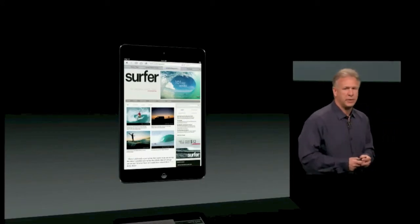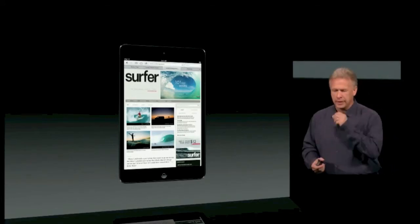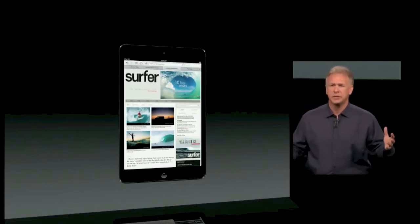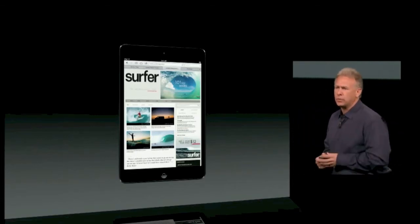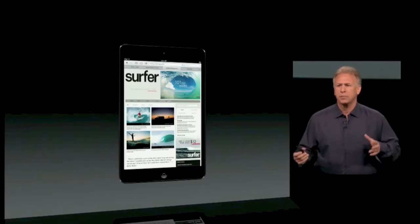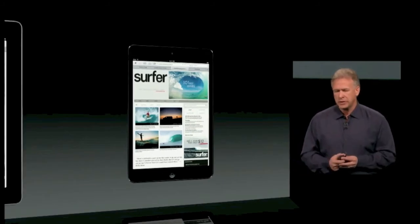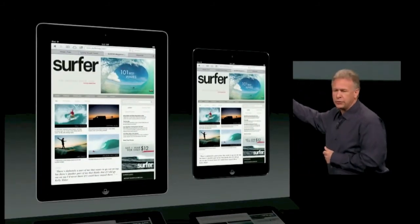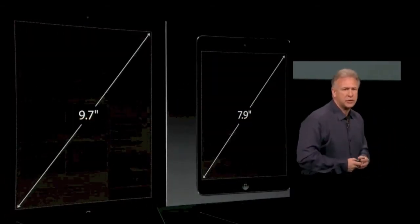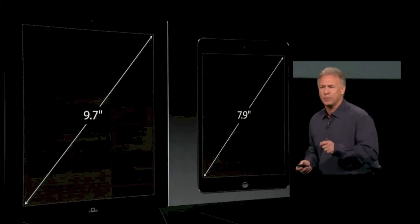I think one of the biggest questions people wonder is what screen size did we pick and why? The team worked really hard thinking about this. We want an iPad that's capable of running all that amazing software written for iPad without developers having to do any work. We want it to be smaller so it could be thinner and lighter, but not so small that it stops being incredibly usable. Here is the current iPad 2 next to the iPad Mini. The iPad 2 is 9.7 inches on the diagonal, iPad Mini 7.9.